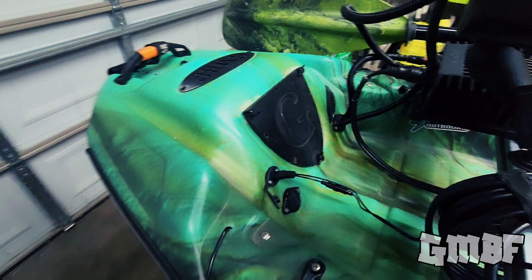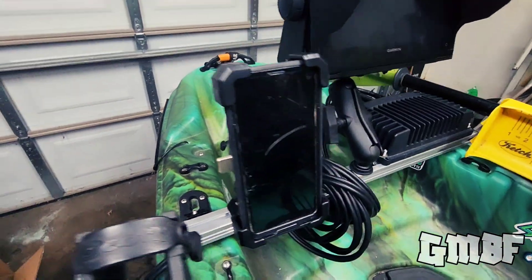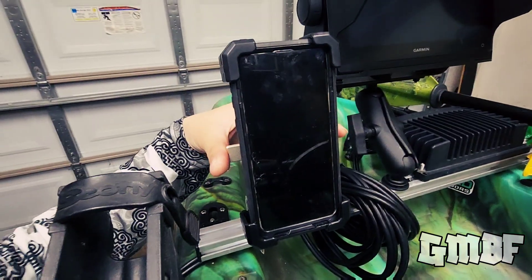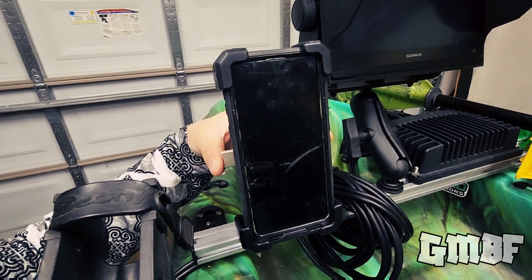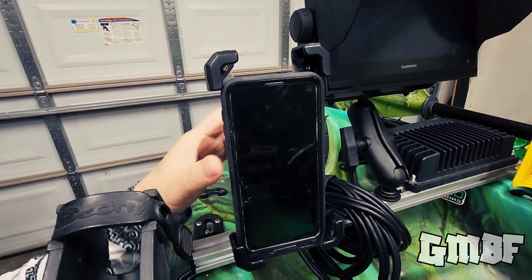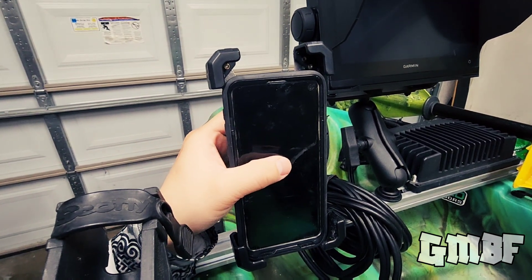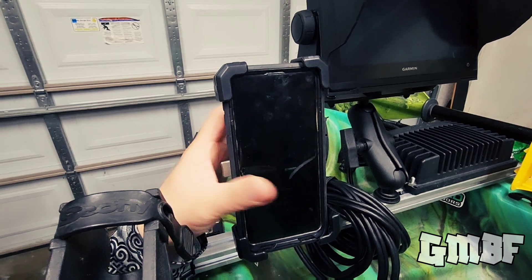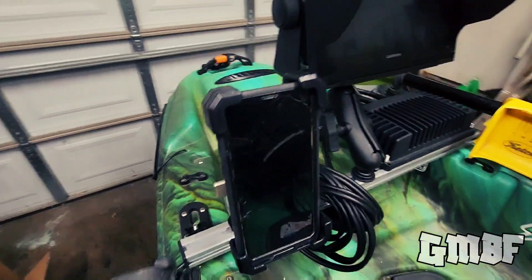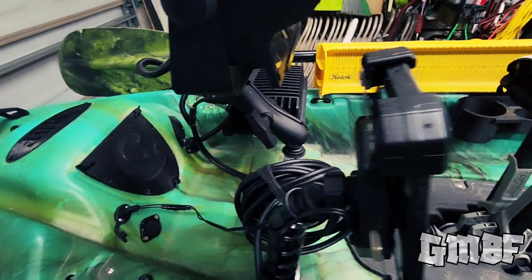Down here we have a Yak Power port. This one here is my Yak Power wireless phone charger and mount. So this is a one-handed system — push this in, releases your phone. And then if you put your phone back on and push it back, it will release to the size of your phone and then it will not come out. Really awesome system, and a wireless charger like I said.